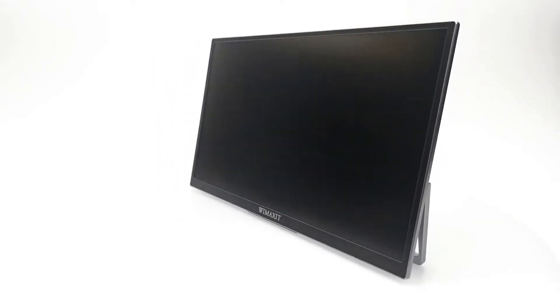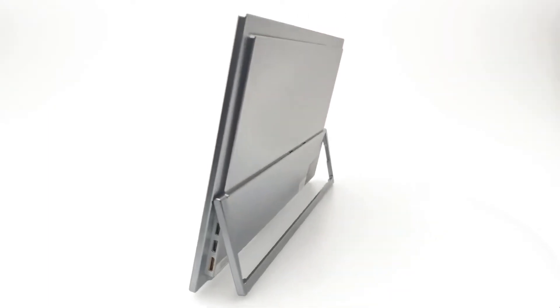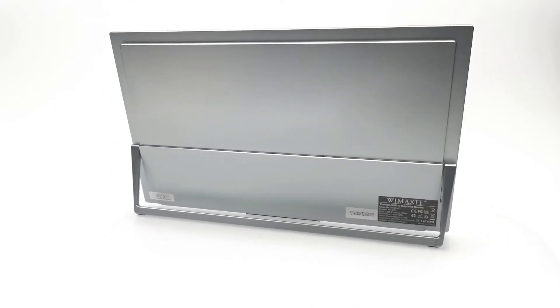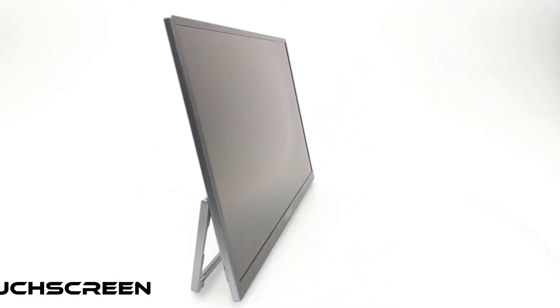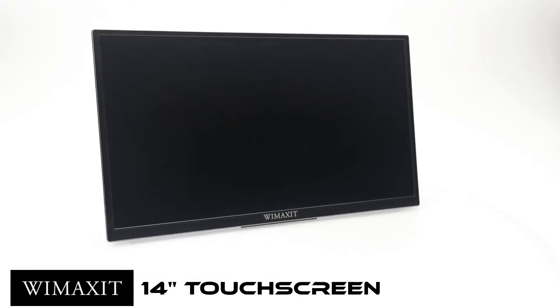What's happening everyone, Nick here from TV Boxed Up and welcome back to another new and exciting review. Today we have a portable monitor that's ultra slim, has touchscreen function, is lightweight, compact, and uses modern USB Type-C and mini HDMI display connecting ports. This is the Wimaxit 14-inch touchscreen 1080P portable monitor.